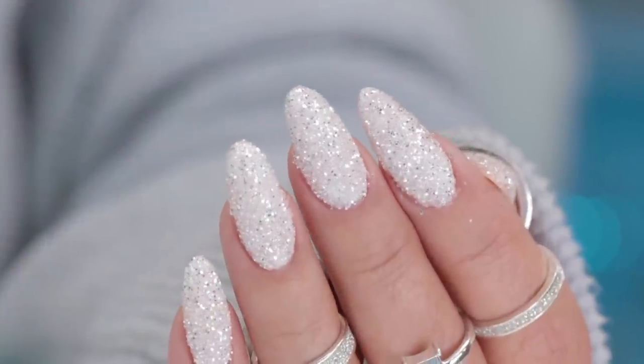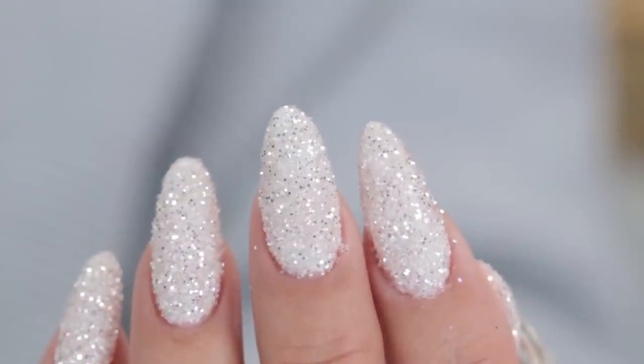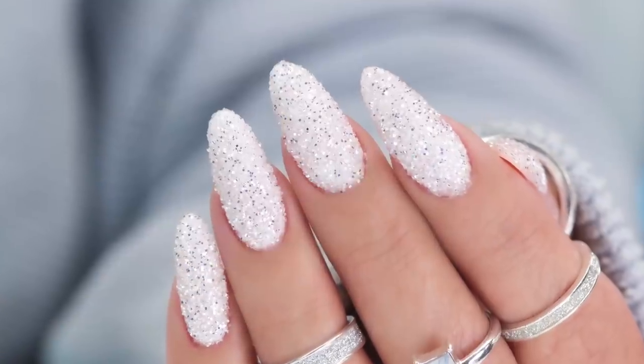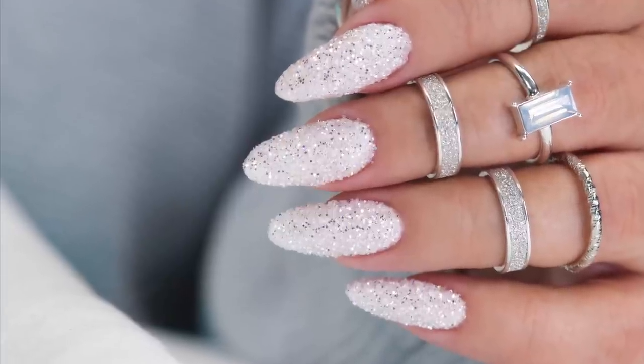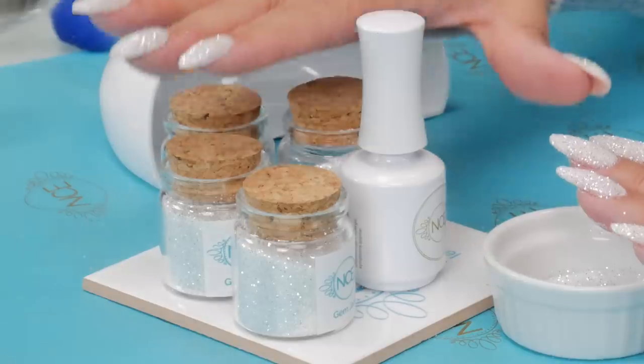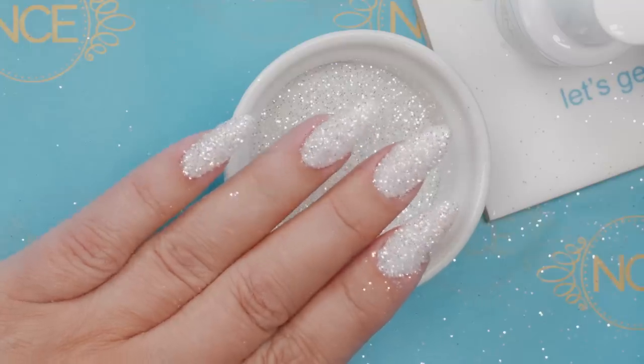Let's check out the reveal shots — the sparkly reveals! Look at that, just in time for Christmas. Or if you're watching this in the summer, it might be for a summer wedding. I do have this product available — it's actually an NCE product and I'm so excited. It's so sparkly, it looks like sparkly snow — expensive snow! If you're looking to learn how to build the nails before you put the art on, check that video out.